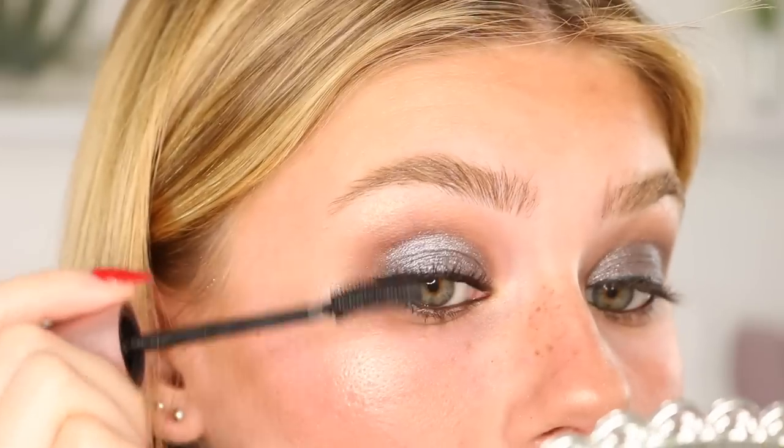And now I'm going to do my mascara. And then last but not least, I'm just going to use some of my Charlotte Tilbury lip liner in the shade Pillow Talk with the matching lipstick in the same shade. I'm kind of trying to achieve that more rounded pout even though I have a very strong cupid's bow. Now I'm just going to go in with the lipstick.